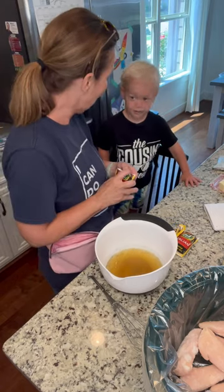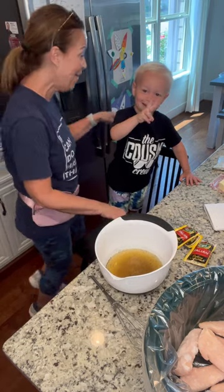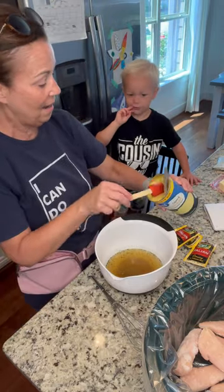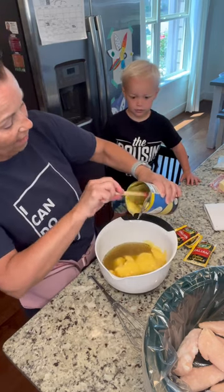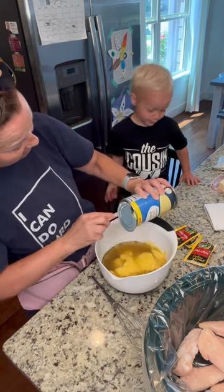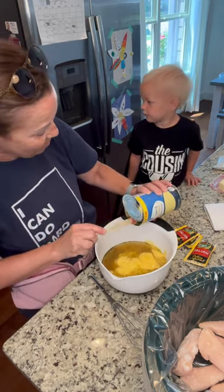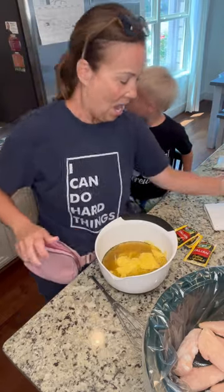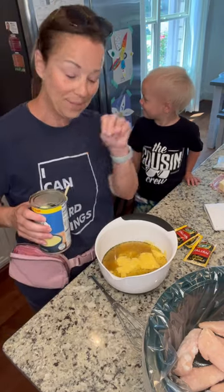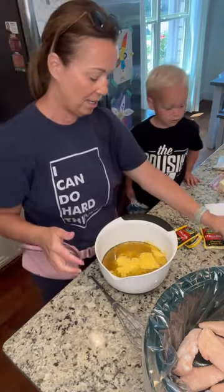Cooper, did you fly on the airplane last night? You did — you were flying! Did we surprise you last night when we picked you up? So now what we've done is we put chicken broth — two cups — we've done two of the packs of Italian seasoning, and now I just added one large can of cream of chicken soup.